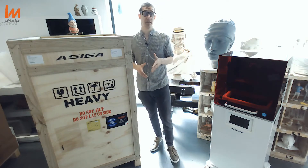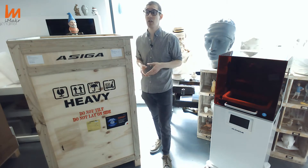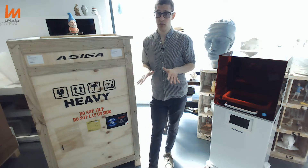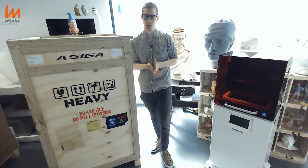Basically, you will be getting another box which comes with an ASIGA Flash, which is the UV light for post-processing. You have a bottle of material, your choice, and one tray. I recommend if you are really into industrial printing to get more trays, but with one you can operate the machine without a problem.